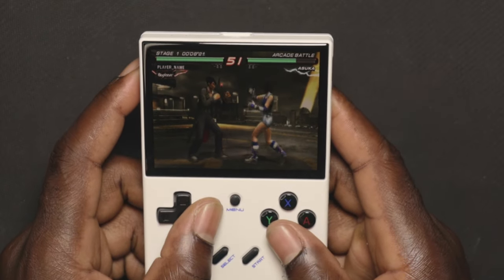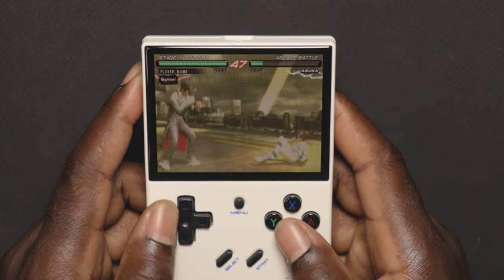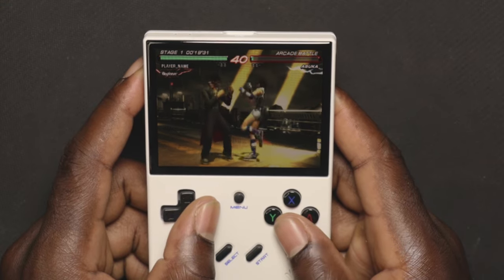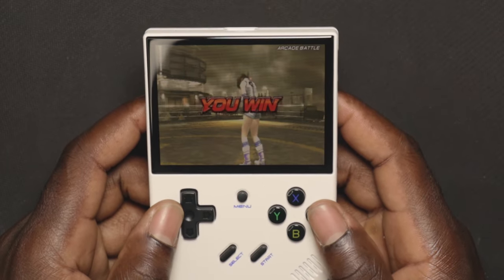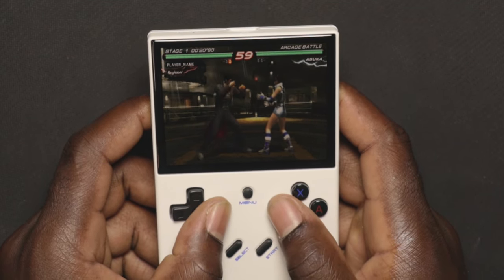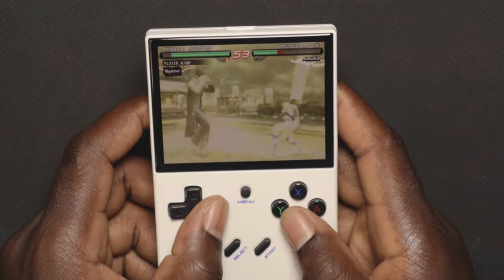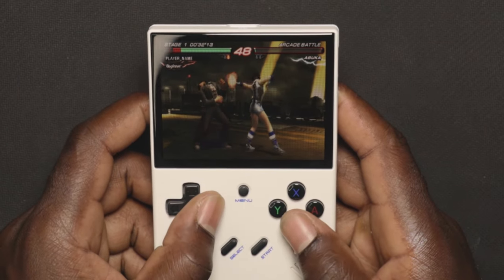There aren't a lot of PSP games loaded, which is unfortunate, but let's try out Tekken. Starting it up, there's a little bit of an issue — it sounds very laggy when playing and I'm not sure why, since it should perform better than the R36S. I played Tekken 6 on the R36S and it wasn't that bad, so it's possible the OS on this device is causing the game to not run properly. We'll be testing other games and comparing the R36S at $40 versus the new Anbernic RG35XX Plus.